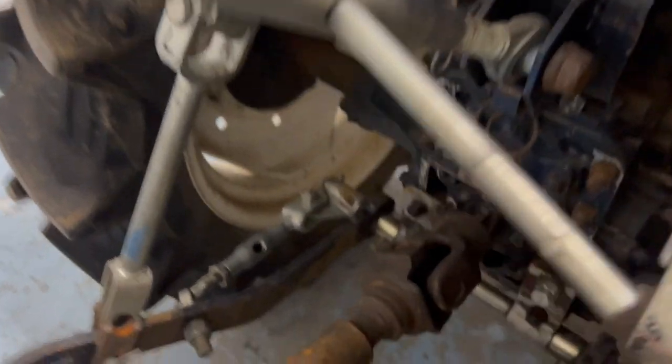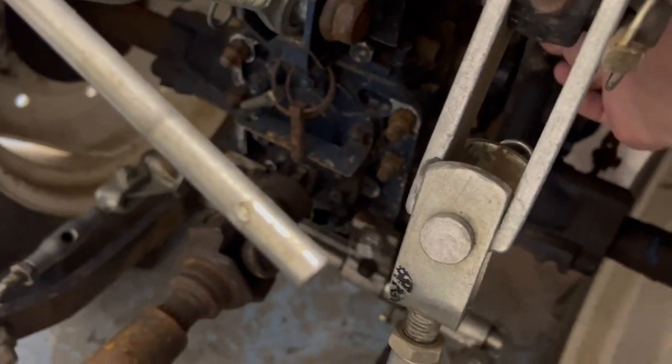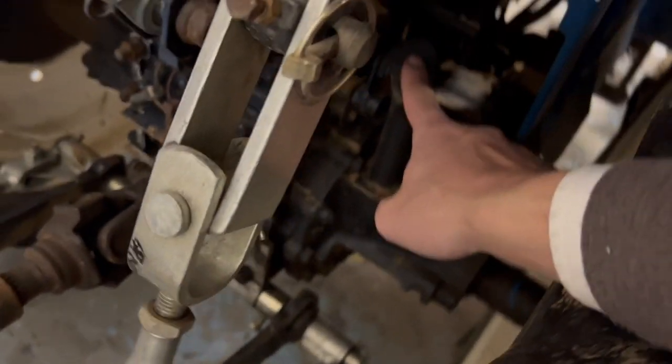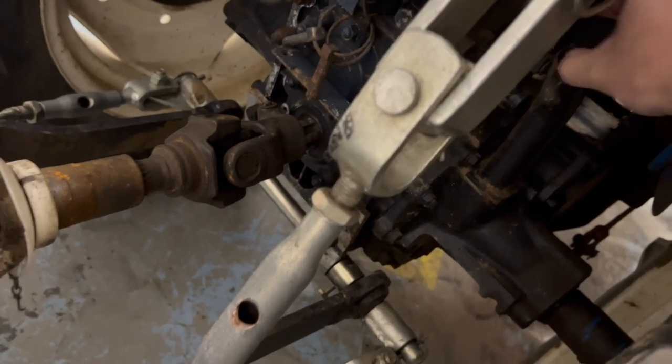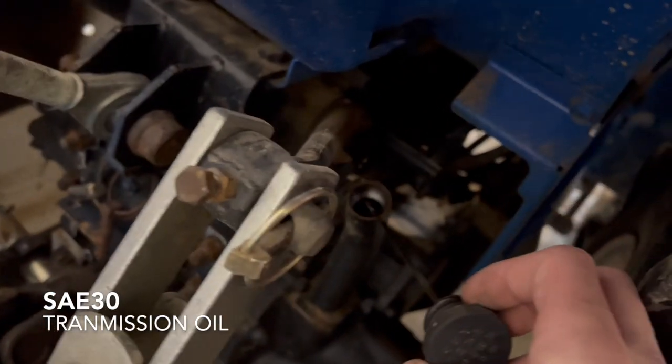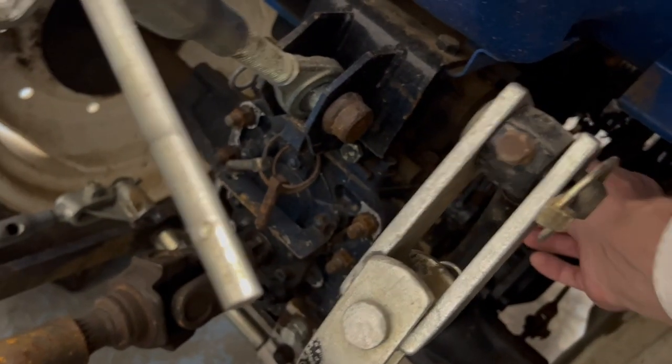Now I'll tell you something about the back. Of course this is the PTO — it's just connected with the rotor fader. And over here is a filling cap. So if you want to fill up the oil in the transmission, it's over here. It also has a dipstick.